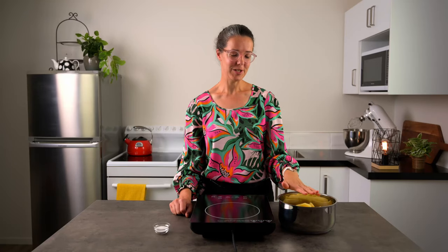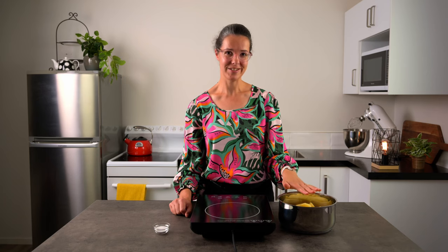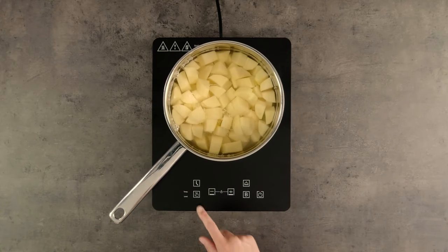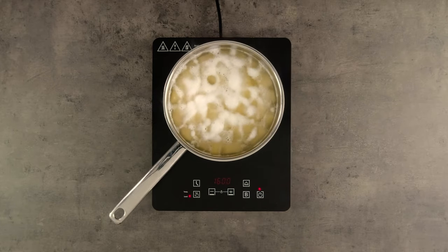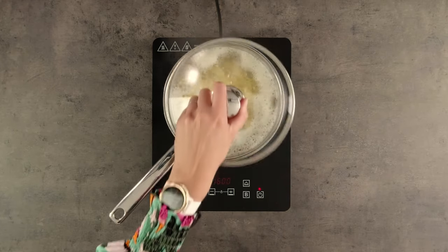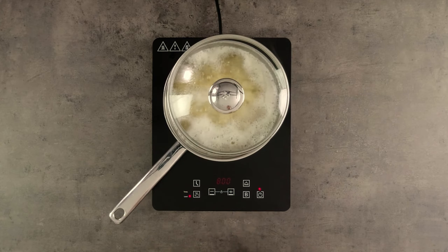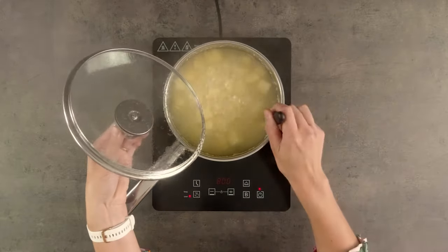Now we're ready to bring our potatoes to the boil. I'm going to put some water into my pot until it's just covering the potatoes, add a little sprinkle of salt and turn on the heat. Now that these are boiling, I'll pop the lid partially on and turn down the heat to a simmer. I'll let them simmer away until the potatoes are tender — you can check that they're soft and ready with the tip of a knife.